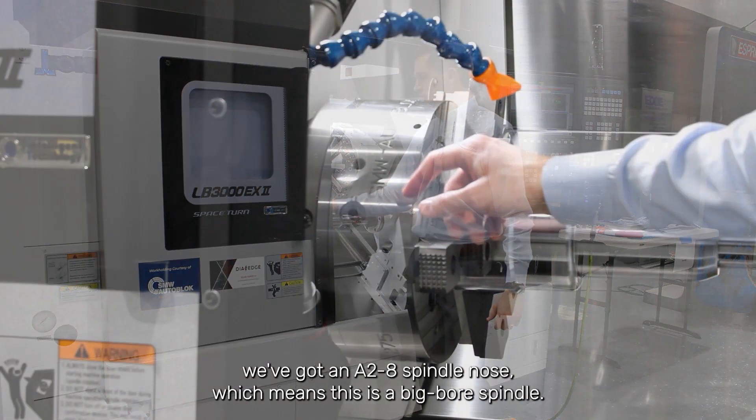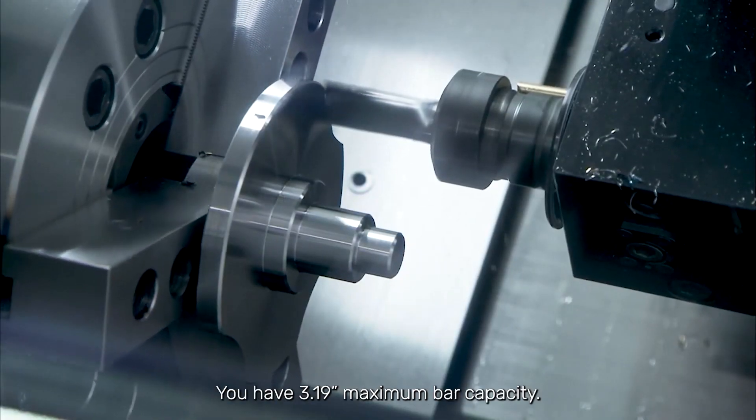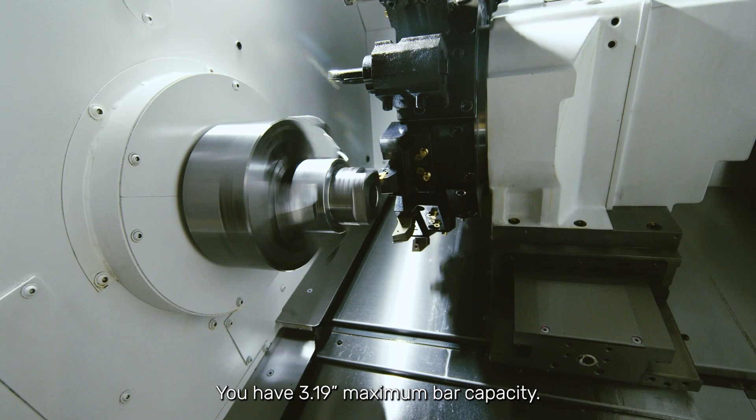On this Okuma LB3000, we've got an A28 spindle nose, which means this is a big bore spindle. On the big bore spindle, you have 3.19 inch maximum bar capacity.